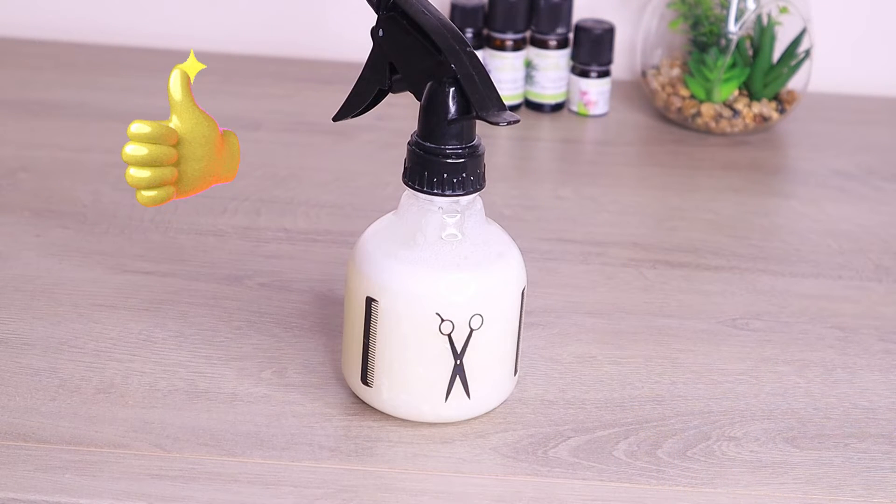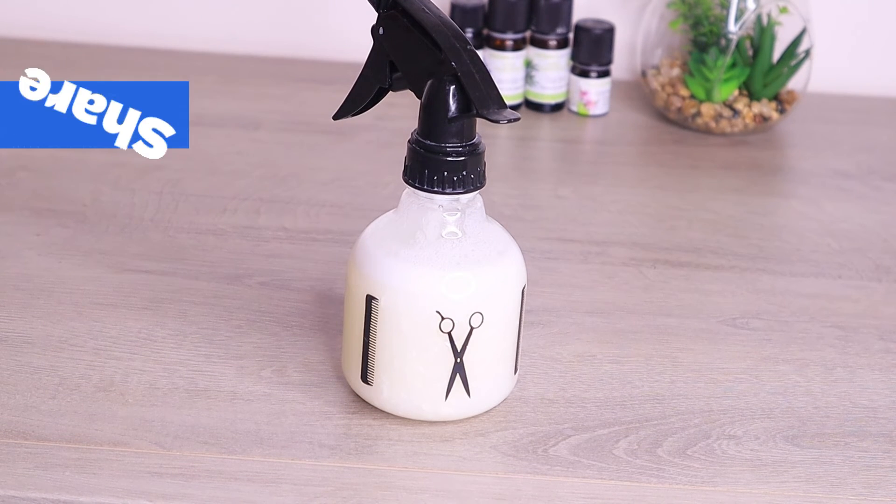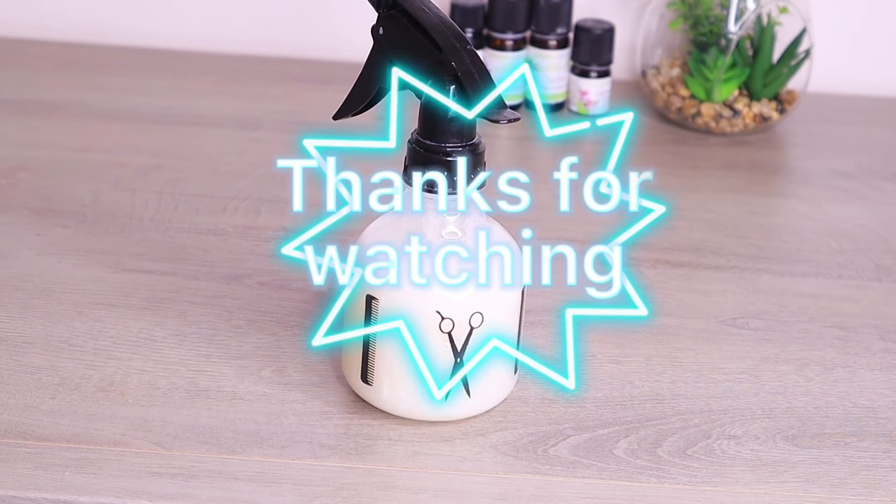I hope you enjoyed watching. If you did, give this video a thumbs up. I will see you all in my next one — bye bye, guys!